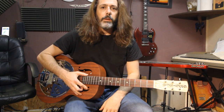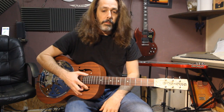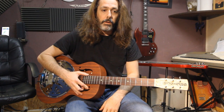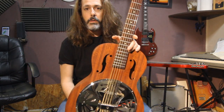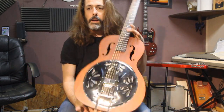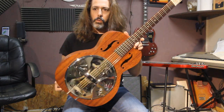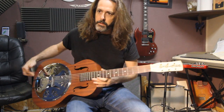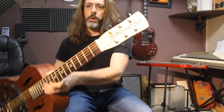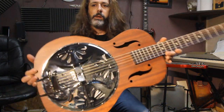Hey guys, it's been a long time since I've done a guitar review, but I'm trying to get back into doing some reviews. We've got some resonators on the way. I got this one over at Blues Town Music in Clarksdale, Mississippi. This is a Gretsch — I believe it's the Boxcar spider cone resonator, or dobro. You can see Gretsch on it, beautiful shiny lights reflected pretty good.